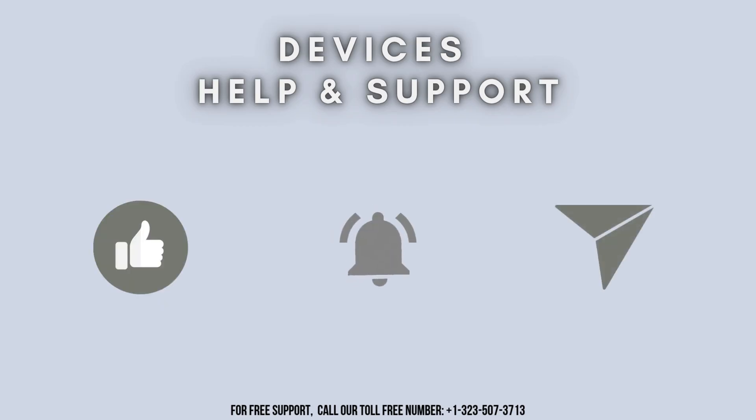I hope you liked this video. Thanks for watching. Don't forget to like, share, and subscribe to our YouTube channel, Devices Help and Support. Stay tuned for more useful updates.